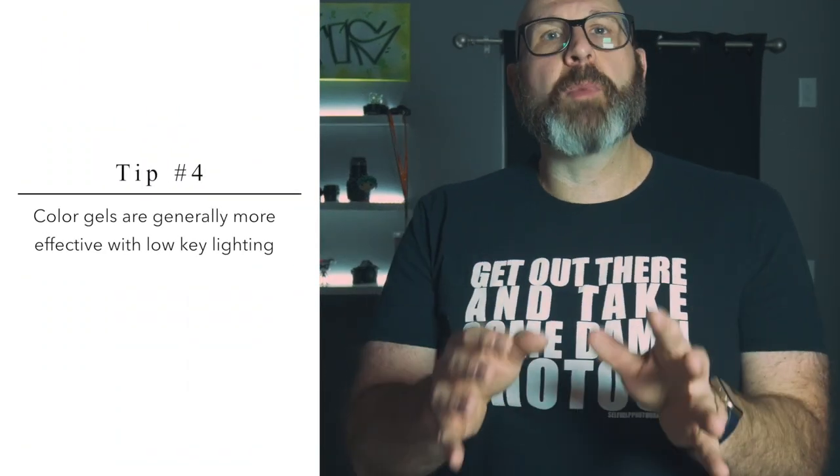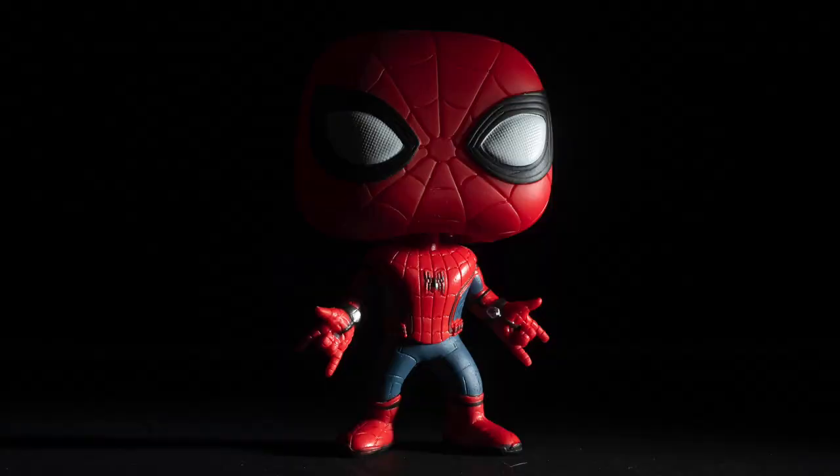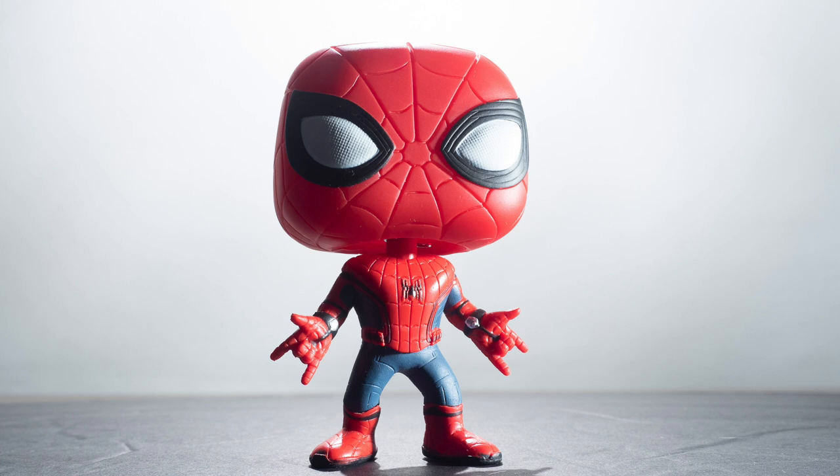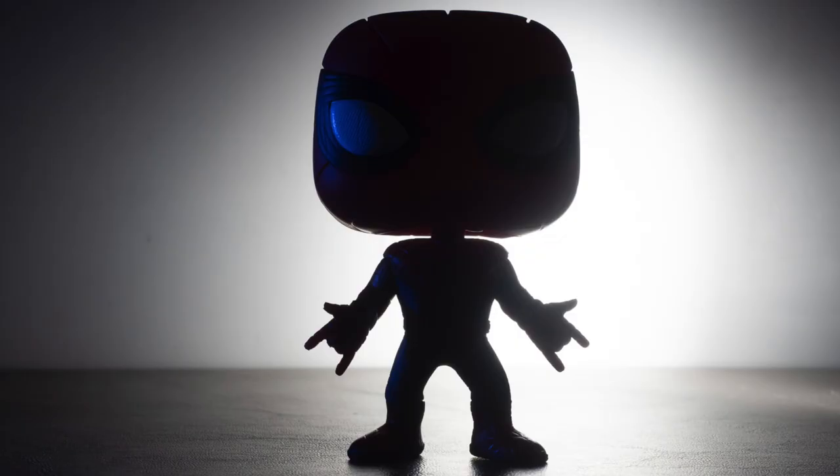Tip number four: color gels for lighting are generally more effective with low key lights. Low key lighting predominantly features darker tones and shadows, whereas high key generally features bright tones and highlights. If you're using color gels, it stands to reason that you want to see the color — and generally speaking, high key images will tend to wash away that color. Notice how the blue in the low key image has more presence and intensity compared to the high key image.